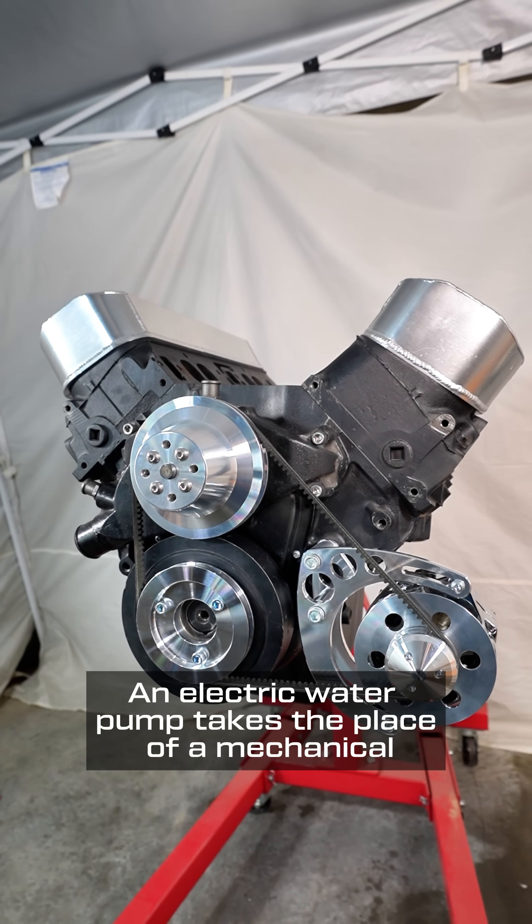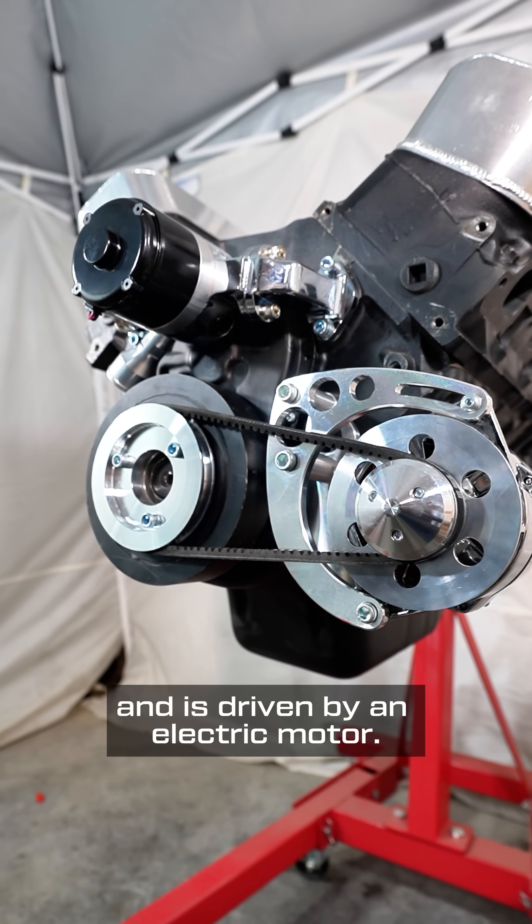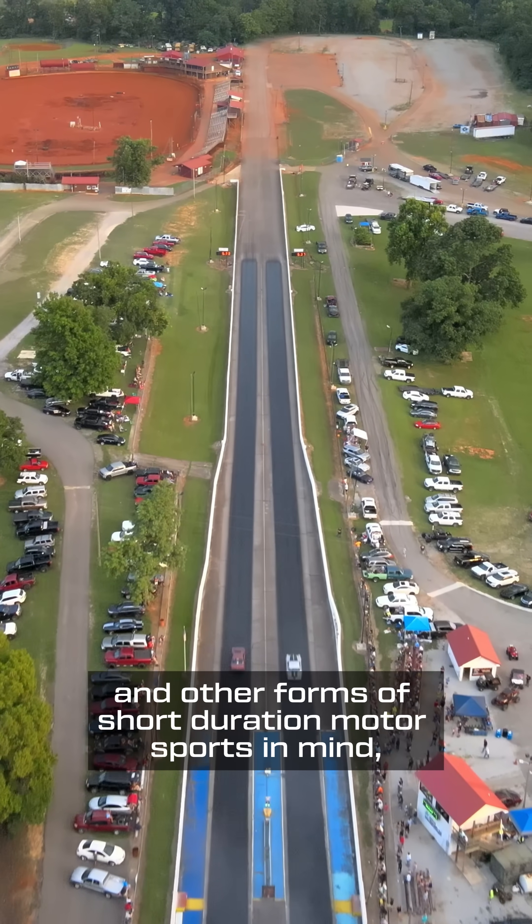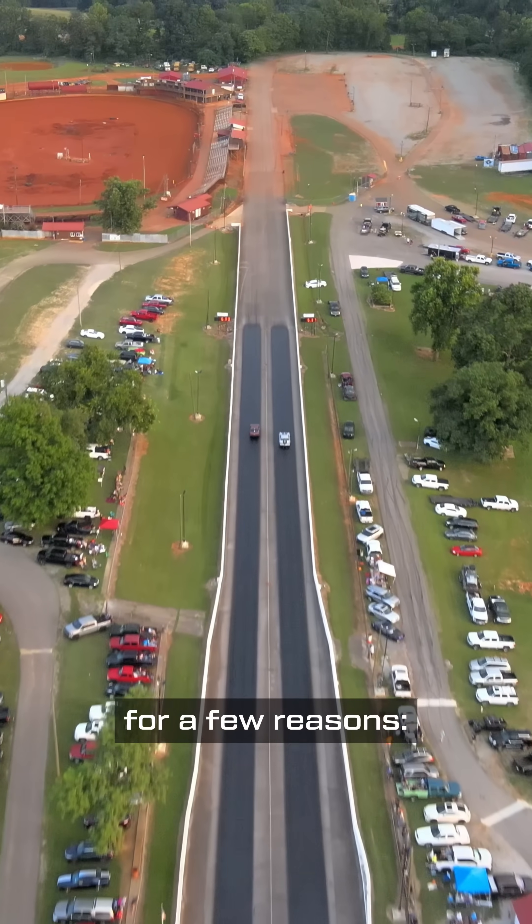An electric water pump takes the place of a mechanical, belt-driven water pump and is driven by an electric motor. Electric water pumps were designed with drag racing and other forms of short-duration motor sports in mind, for a few reasons.